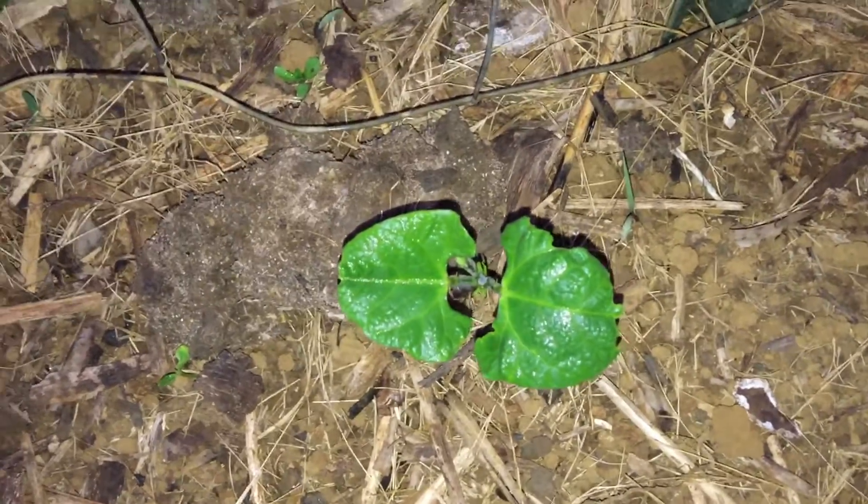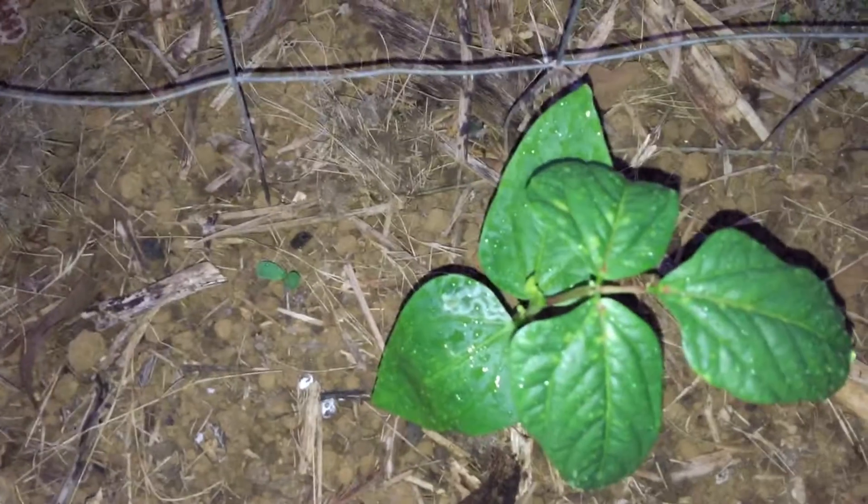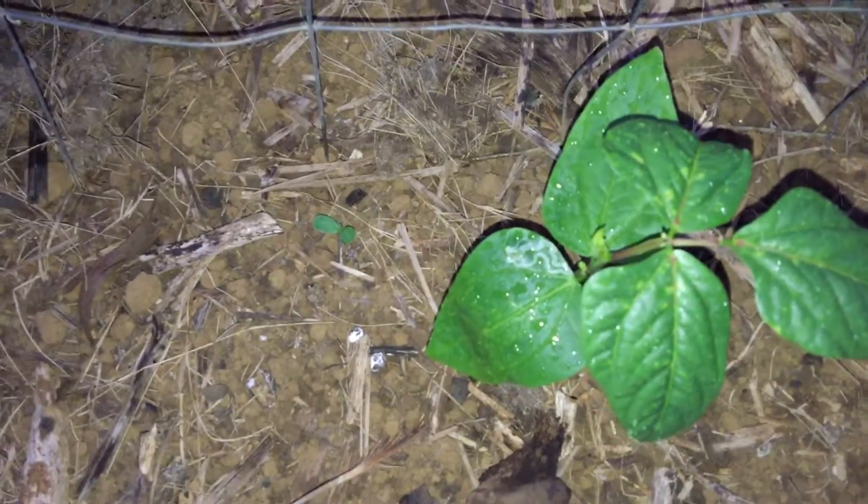This one is just a regular bean plant that I had an extra one, but I'll keep an eye on my scarlet runner beans. I don't know why something's chewing on that one — maybe because the leaves are more tender, like tender sprouts. Hopefully whatever's eating it doesn't get the whole plant. Anyway guys, thanks for watching, take care, and aloha!